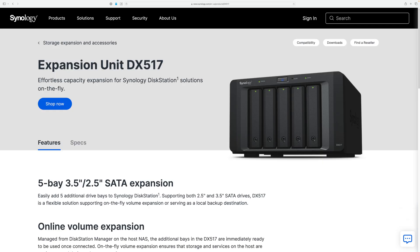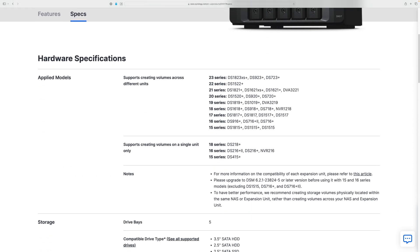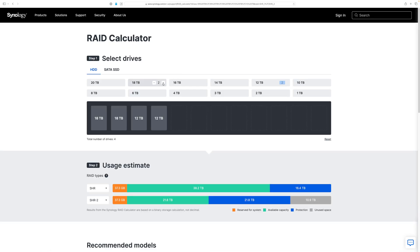If I need to expand in the future, Synology sells a 5-bay SATA expansion in the form of the DX517. Just by adding five 18-terabyte drives, I'd be sitting on over 100 terabytes of storage, even with SHR2. What I'm getting at is there's plenty of expansion in my future.